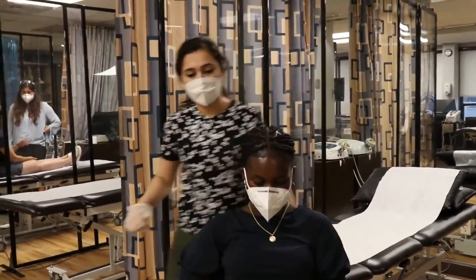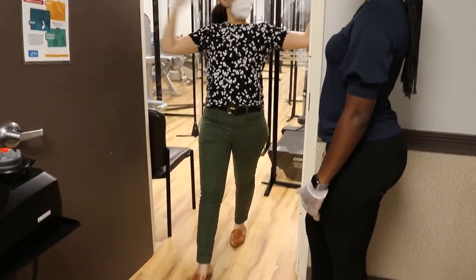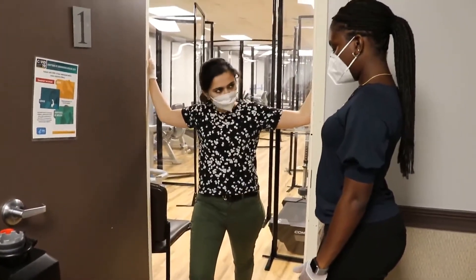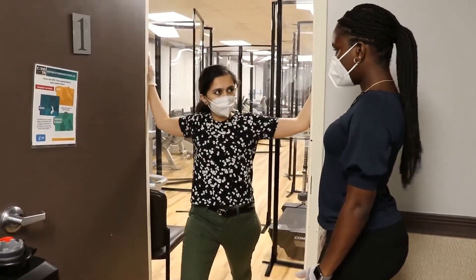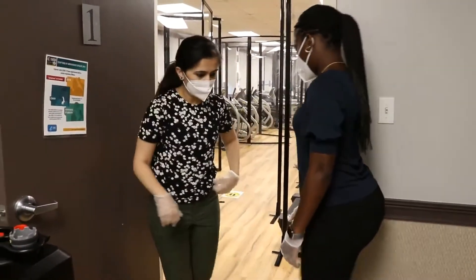Next we are going to do a doorway stretch. Step one leg forward, both hands at a 90-degree angle, and just lean forward like a partial lunge until you feel the stretch in your arms.